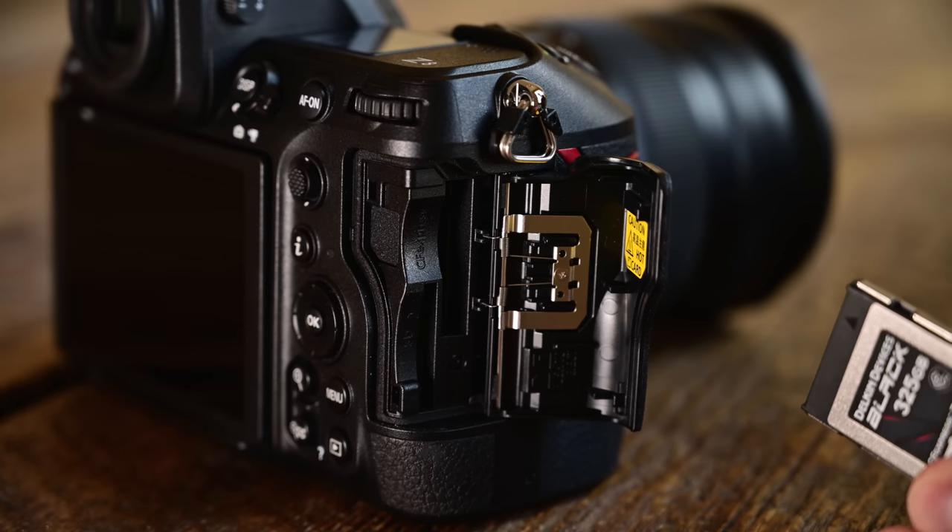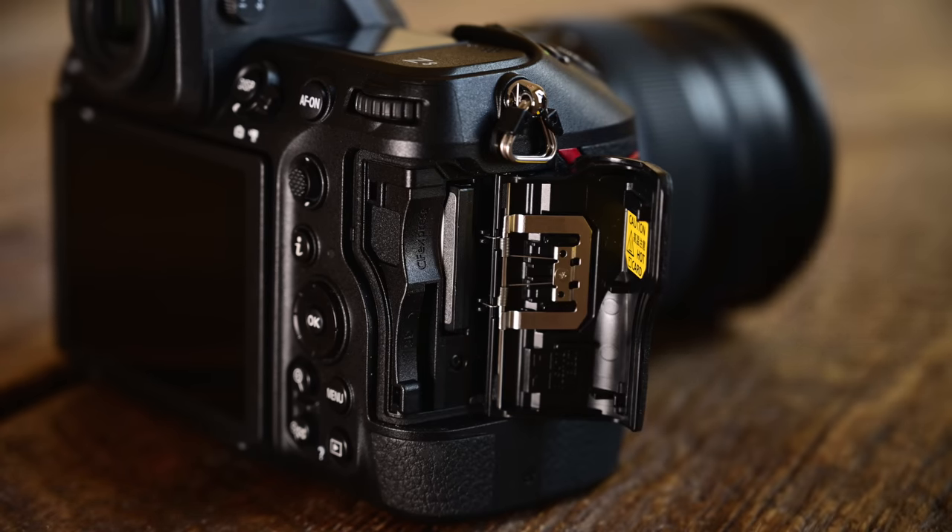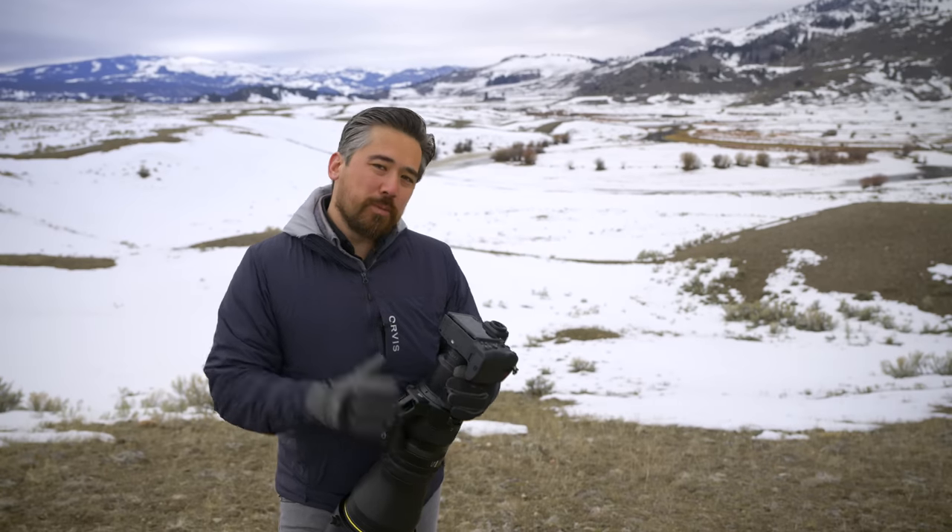One of the main changes is actually with the memory card storage. The Z9 had twin CFexpress card slots along with an incredible buffer, meaning you could back up onto both cards simultaneously and just shoot and shoot. The Z8 gives you instead a single CFexpress card slot and an SD card slot. I like having SD cards because they're ubiquitous — I've got tons of them. But if you're backing up to both cards simultaneously, although the buffer here is still excellent, that might slow things down a little if you really push it.